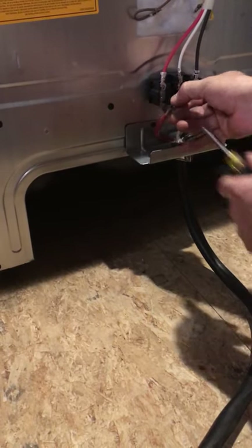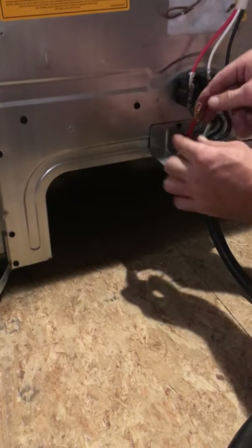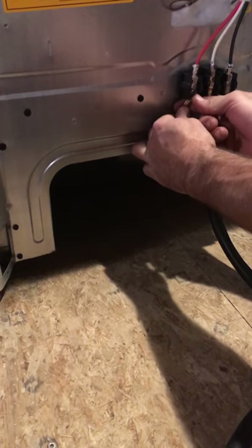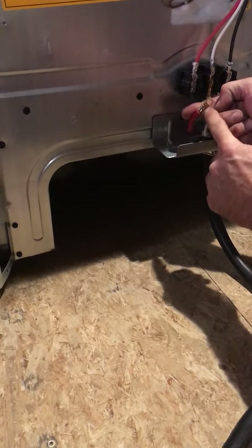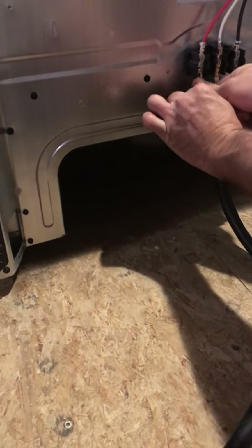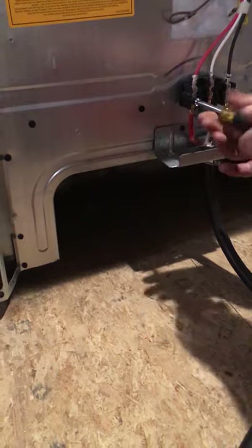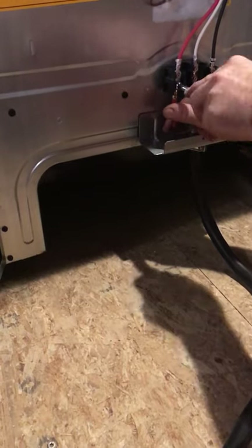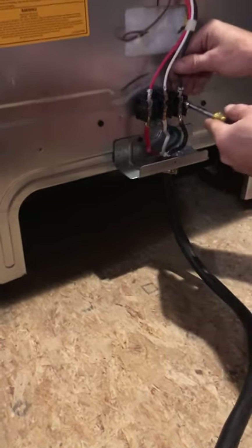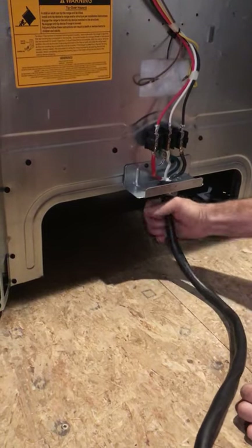Notice the position of the terminal. When you put any one of the four wires on, you want to make sure the flat side of the terminal is facing the flat side of the screw. If you put it on the other way, where the terminal is crimped to the wire, it's going to be in the way and won't make a good connection. Put the terminal screw back in and make sure those are all nice and snug. It doesn't hurt to check the factory ones as well — if they're loose, they will burn off.